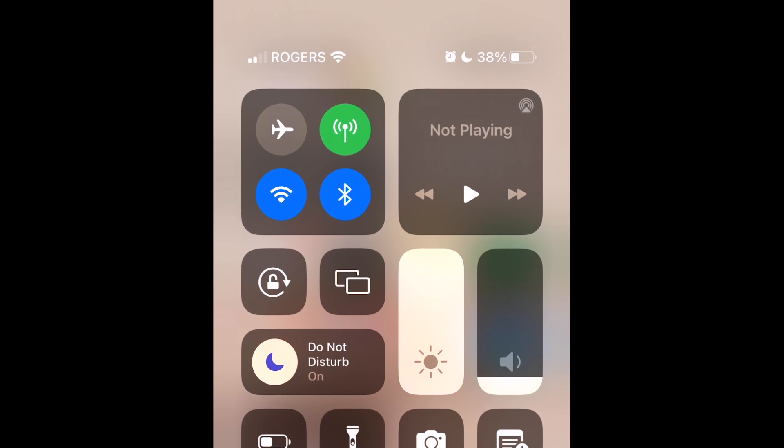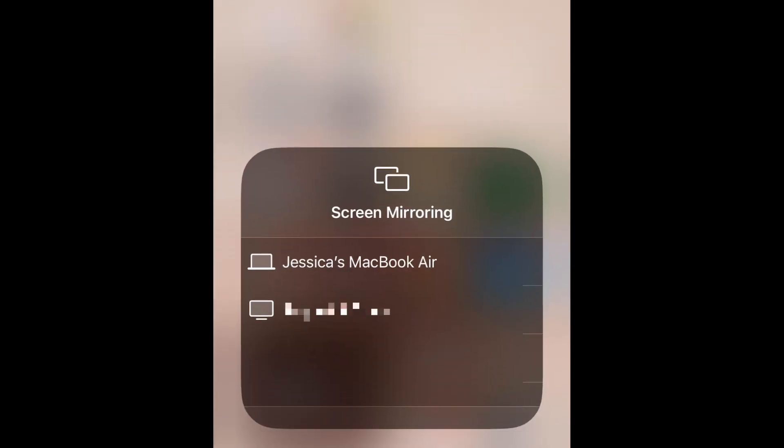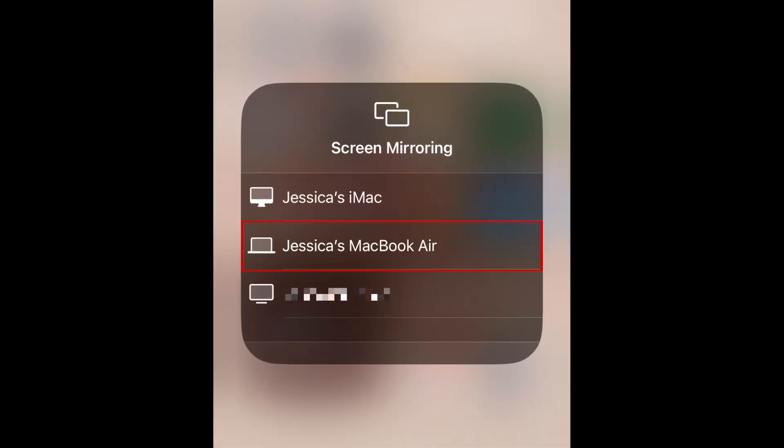After that, swipe down on your iPhone home screen to reveal the command center, and tap the screen mirroring icon. From the menu that appears, select your Mac as the AirPlay receiver you want to use.